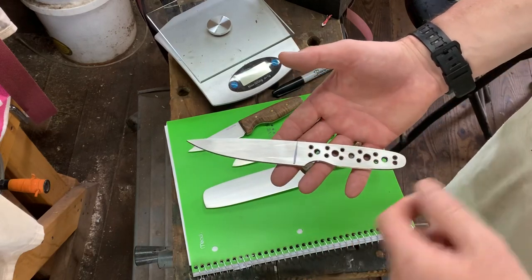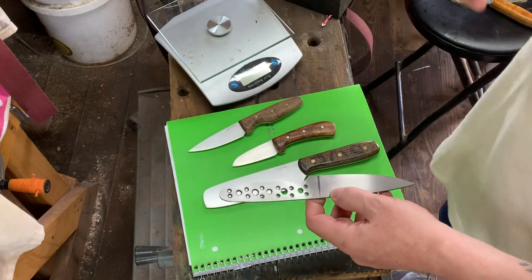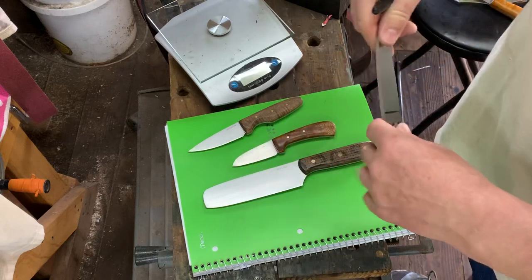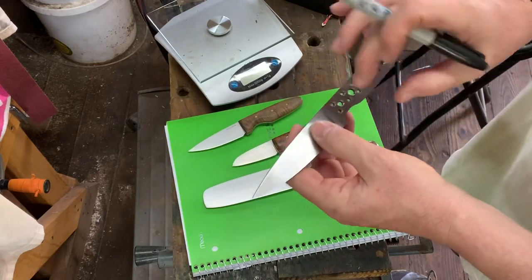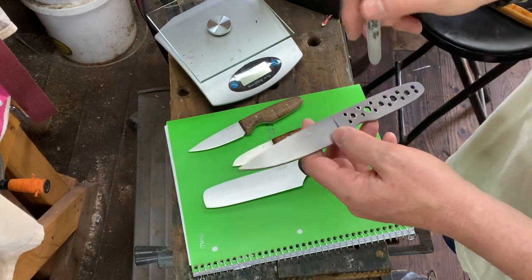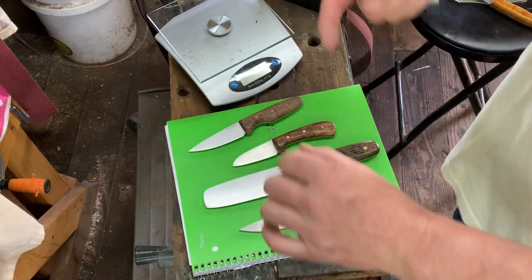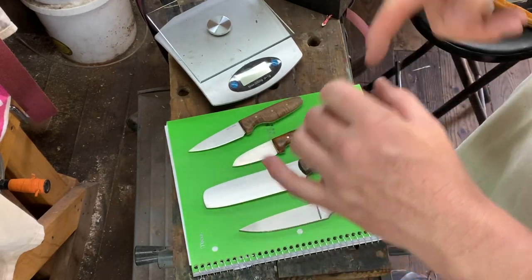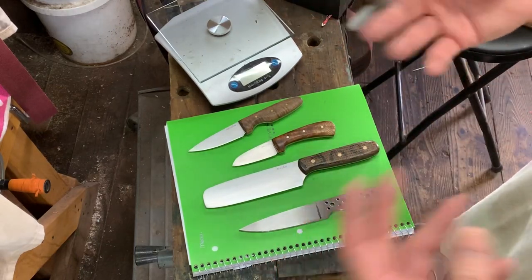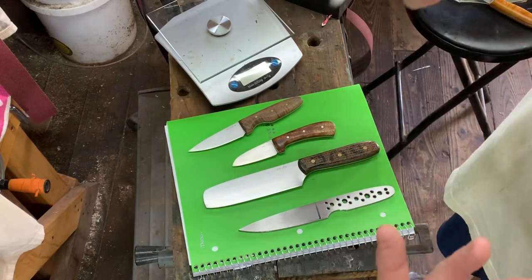This knife hasn't been heat treated. All these holes you see in the handle are really not for weight reduction — they do remove some weight, but I have three pin holes and the other holes are for epoxy. Basically, they're a place for the epoxy to go so when the handle material is compressed on, the epoxy can't run out. I'll have matching divots on the inside of the handle material, and that gives a pocket for the epoxy, creating a mechanical bond — basically like hidden pins between the tang and the handle material.